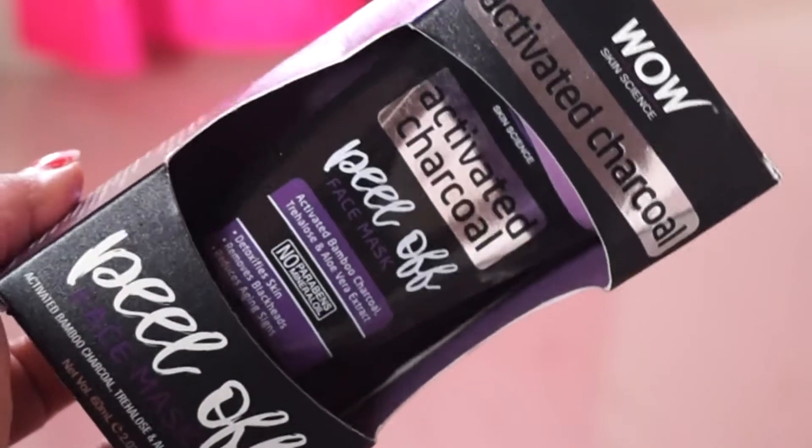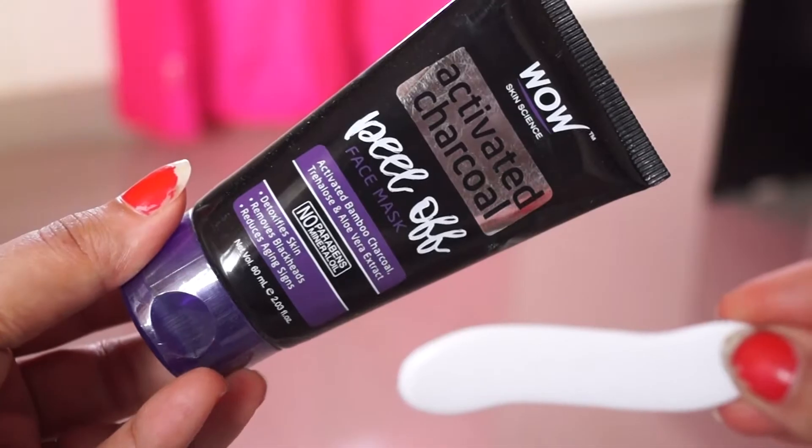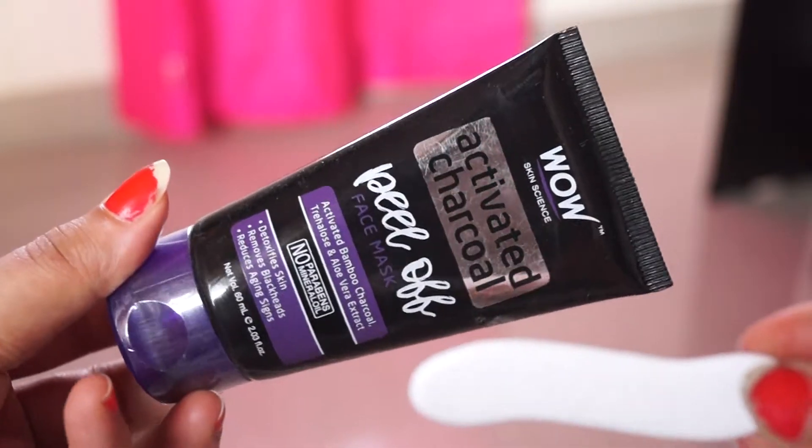This is paraben and mineral oil free. It will remove blackheads, whiteheads, and facial hair. This tube comes with a spatula.